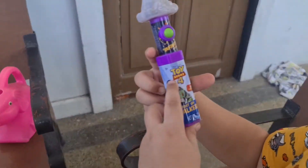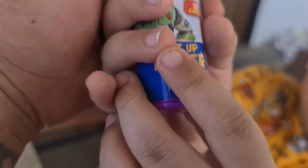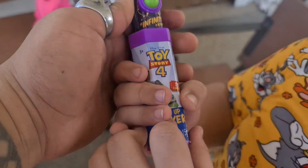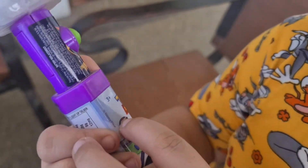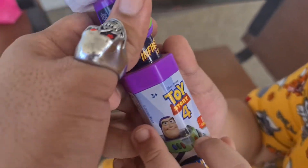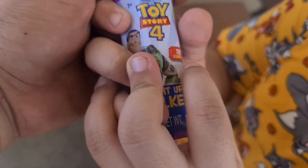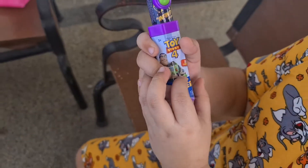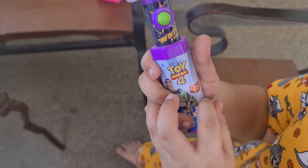It's Toy Story 4! Let me show it to our friends! Look at me! It's Disney Pixar's Toy Story 4! Let's see — Try me! Light up top! I light up and talk!